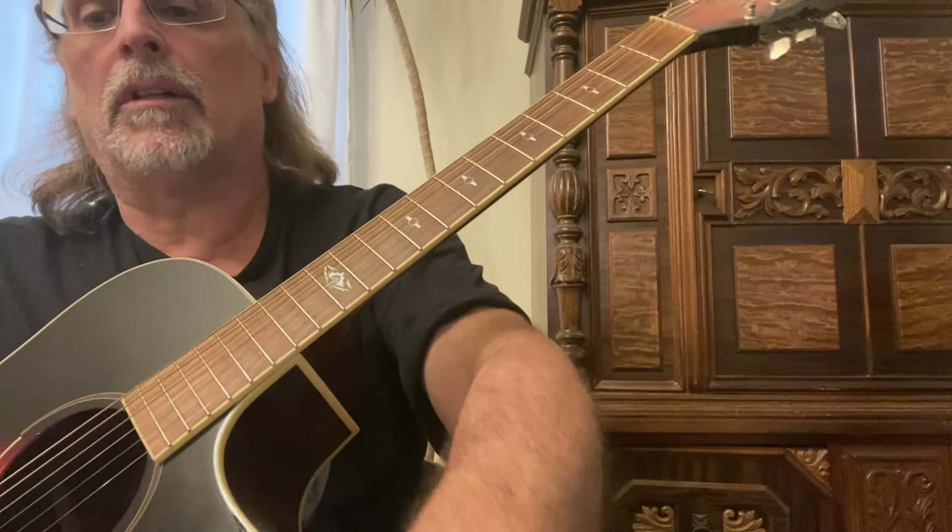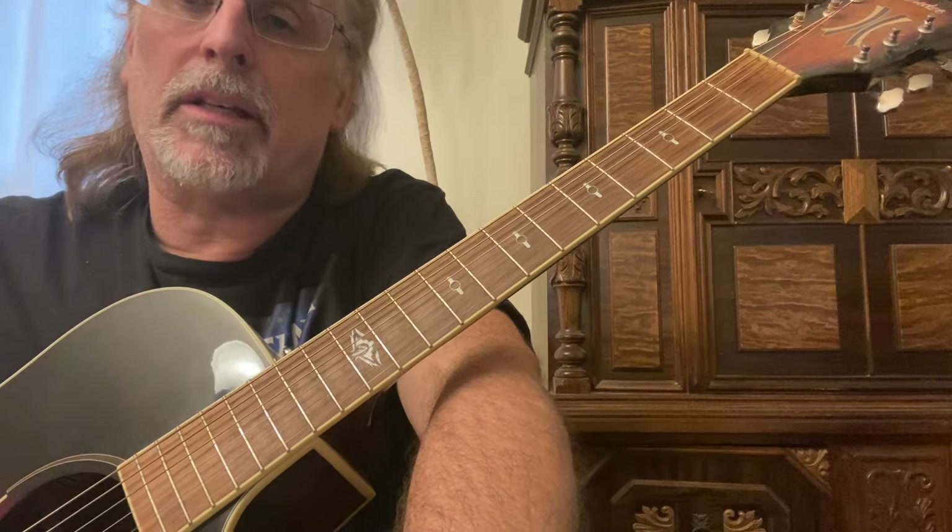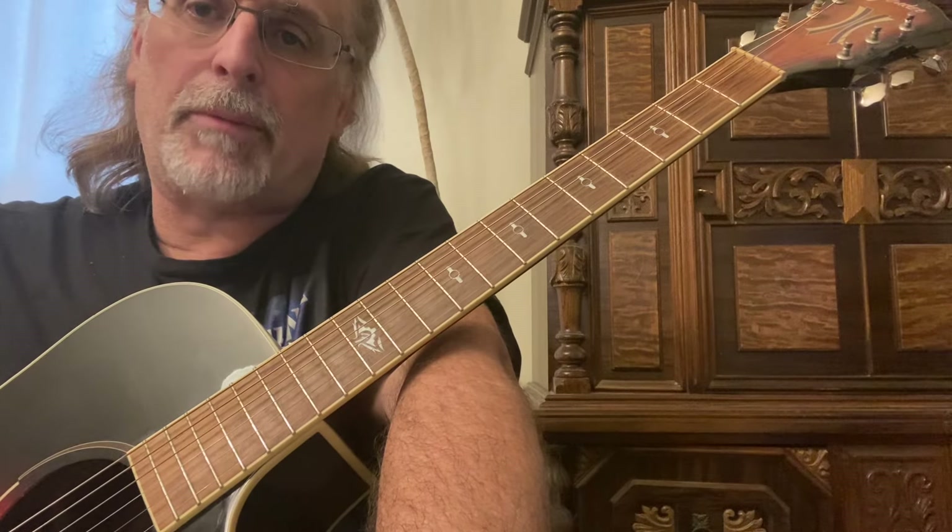Hope you enjoyed this video on some cool movable licks. If you did, please like and subscribe, keep playing, and have fun — see you in the next one.